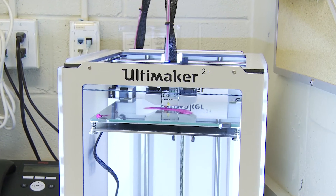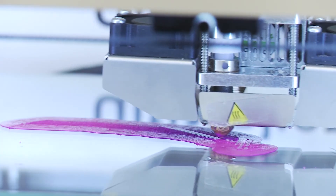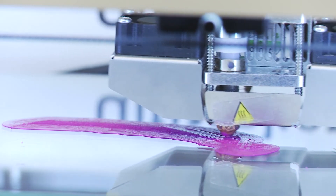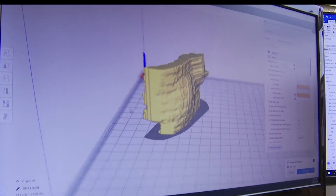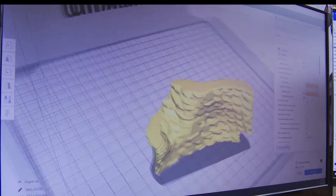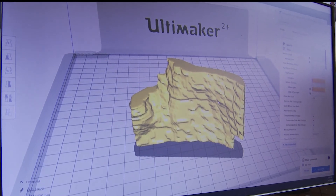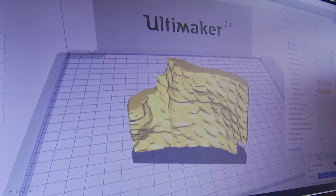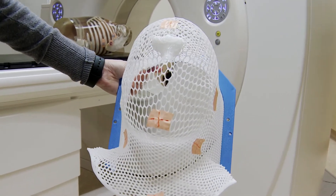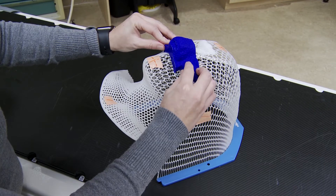Now we've developed a technique that uses 3D printing, whereby we can take that shape and export it directly into a program that will reproduce it in a form that the 3D printer can print. This obviously saves some labor and some time. You can see that the inside surface is somewhat corrugated, and those corrugations actually match the mesh that the patient's wearing, so this actually kind of interlocks into the mesh, making a very good fit.